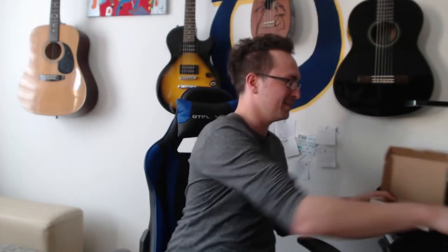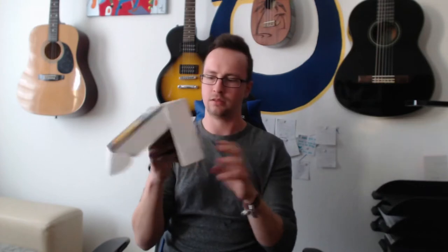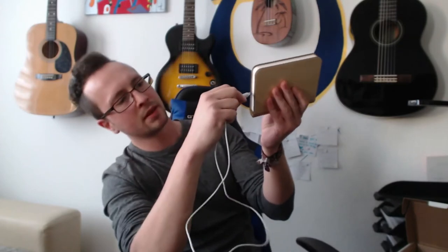It comes with this box, and I think it is available in different colors from the outside as it looks. It doesn't come with an electricity adapter but with a USB cable like this. You can plug it right here, but you will need a USB port to charge it.